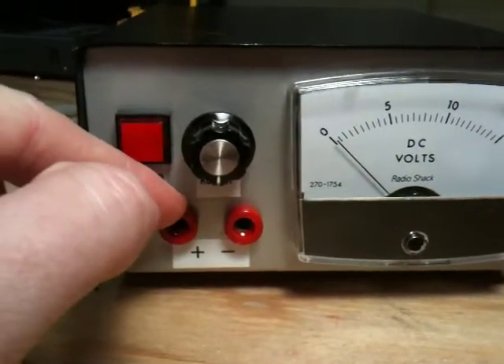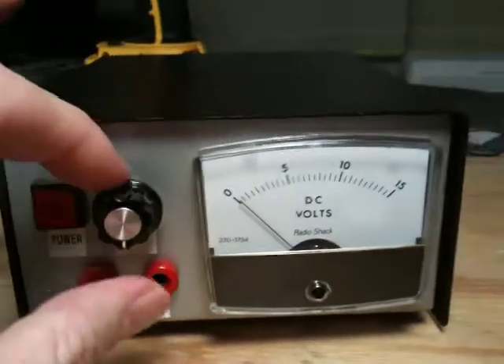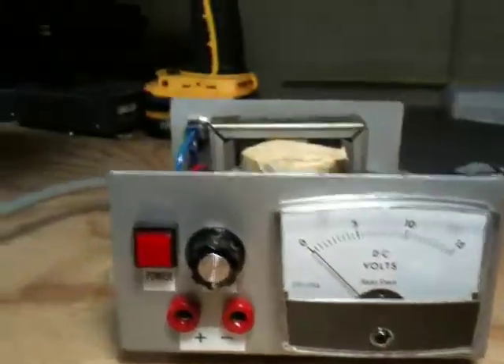You've got your banana jack outputs. I didn't really have a black one — whatever, just throwing it together. And this guy is a 10-turn pot, so let's check out the inside here.